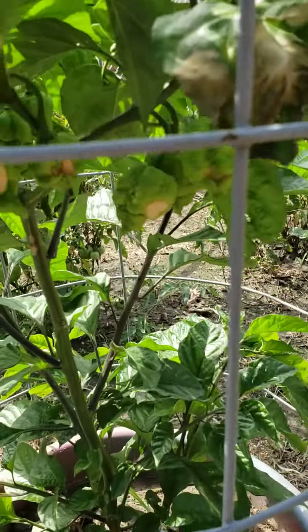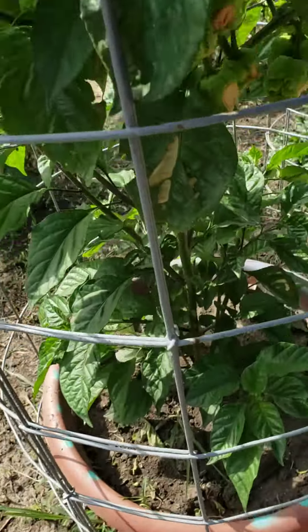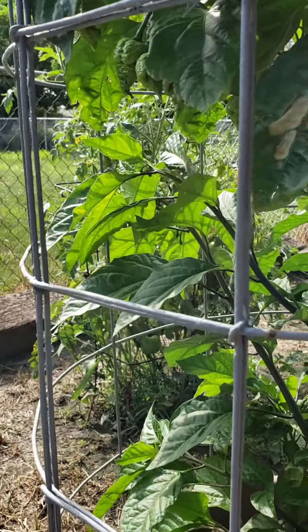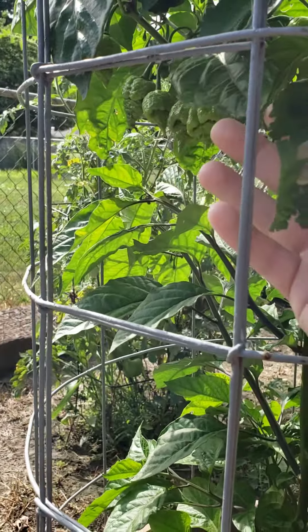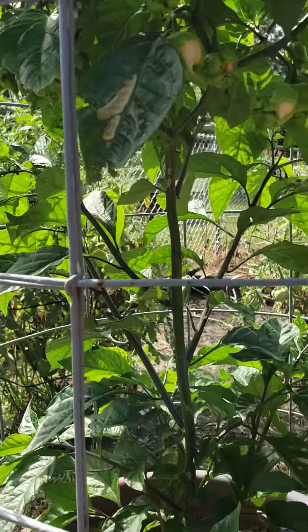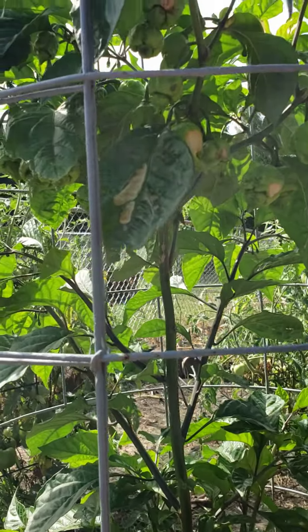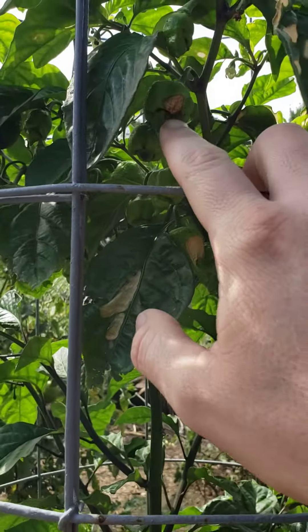What the fudge is going on here? What happened? I got soft spots on my reapers all of a sudden. I don't know what that's from — I got some soft spots and I don't know what that's from.